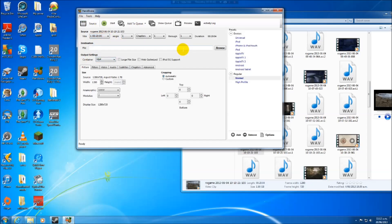This also rips DVDs and does a whole bunch of other stuff. You can choose where you want to do it from.